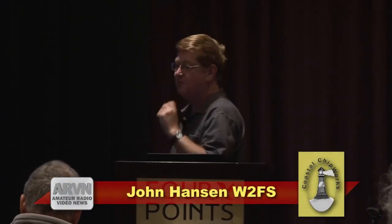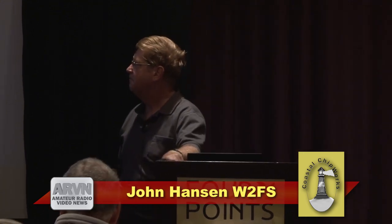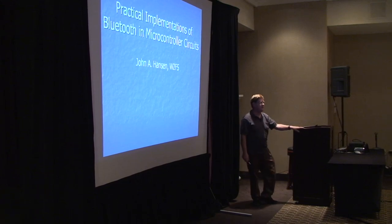My name is John Hanson, and a couple of observations before we get started today. Number one, I produce a product called TNCX, among other things, which is a KISS mode TNC that was designed originally as a project to teach me something. But it was designed to be flexible and expandable, and I'm always looking for new uses for it and also new things I can put in it.